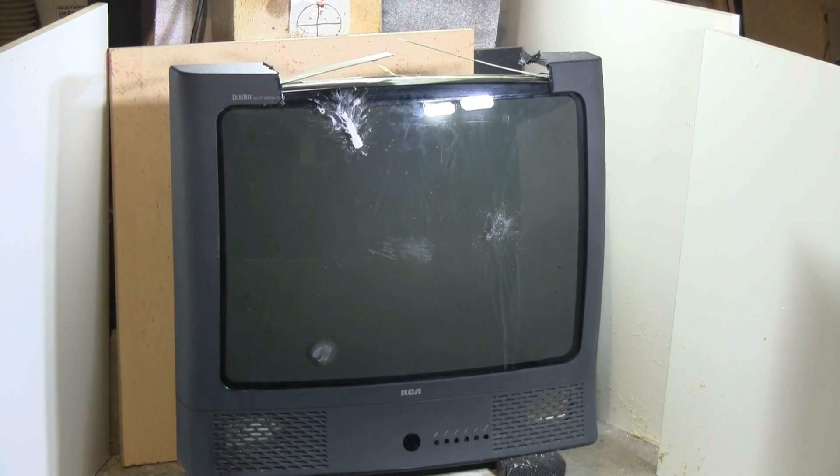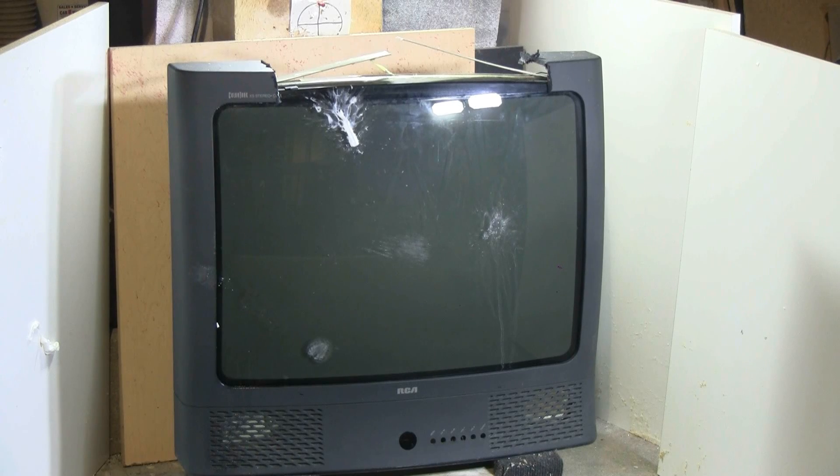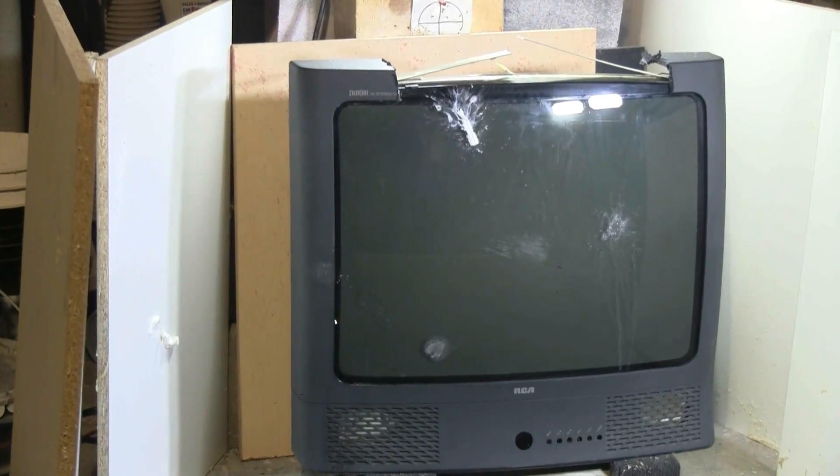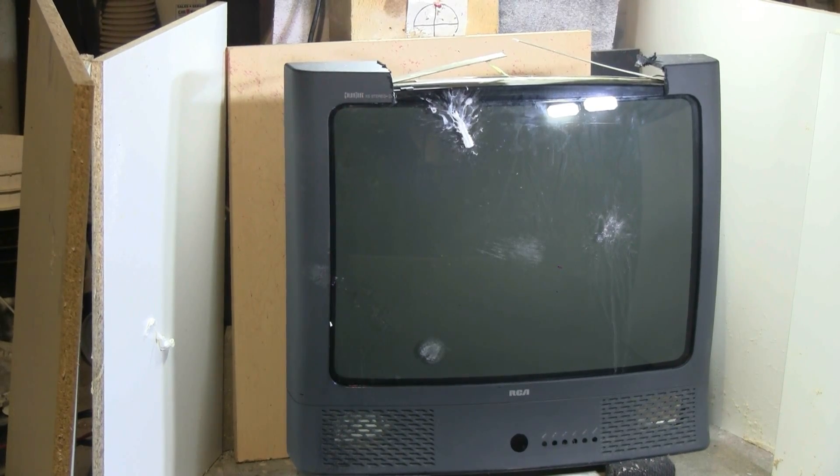Next up is a glue stick fired from the calibre 812 barrel again at around 300 psi. I think that struck the very edge of the TV and splattered off a bit to the side — it hit on the very left edge, did not break the CRT.